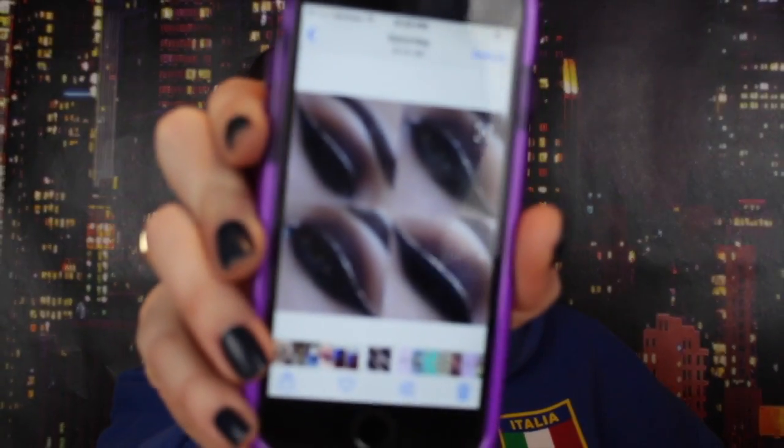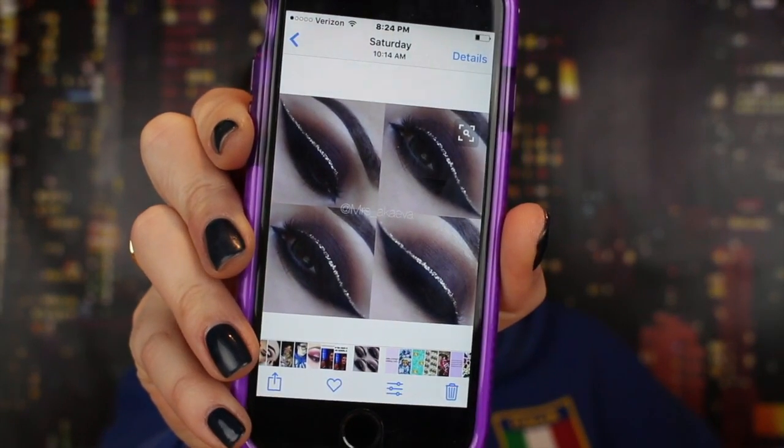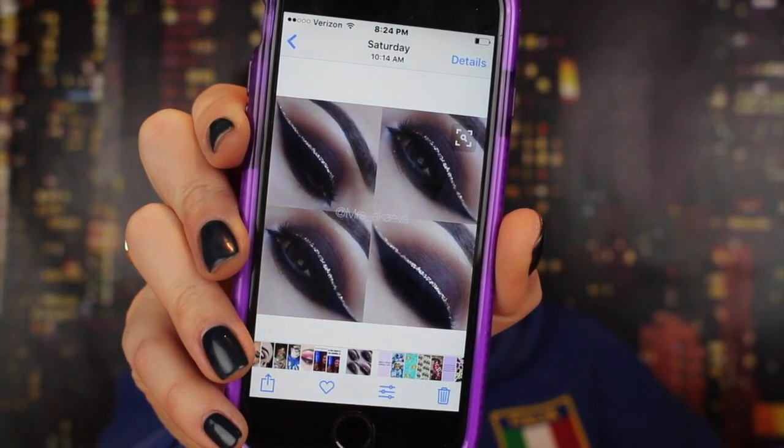Hey guys, what's up and welcome back to my channel. Today's makeup tutorial is on the makeup look that I'm wearing right here. It's a brown smokey eye with glitter liner. I saw this picture — let me see if I can find it and show it to you guys. This is the picture right here that inspired me. It's at Mrs. Akaleva, so I'm pretty sure that's on Instagram because I found the picture on Pinterest. It's just like a really pretty dark brown smokey eye with a black winged liner and glitter liner. That is the look that I wanted to do today.